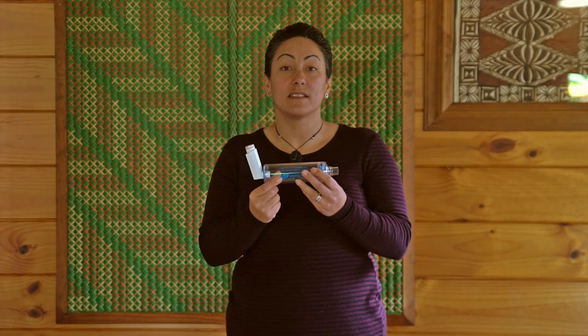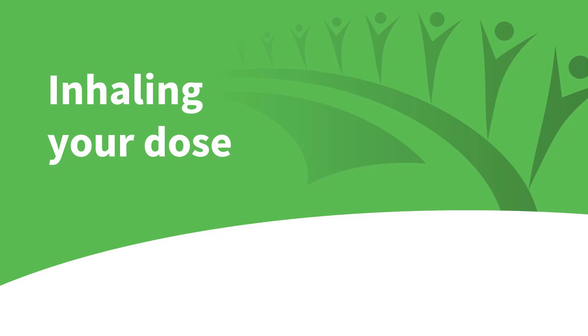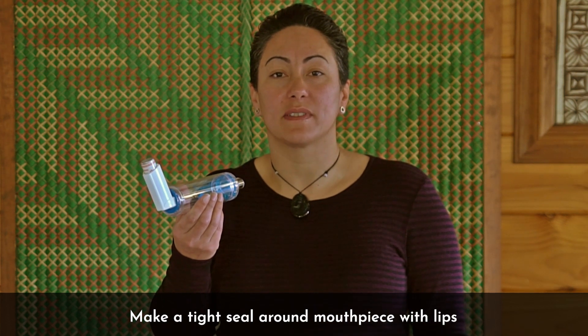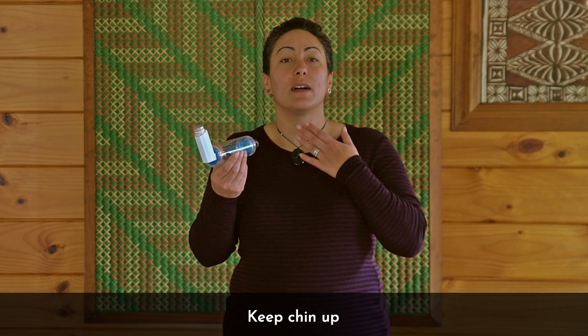Your device is now ready to use. To inhale your dose, place the spacer mouthpiece through your teeth and make a seal around the mouthpiece with your lips. You will need to keep your chin up.